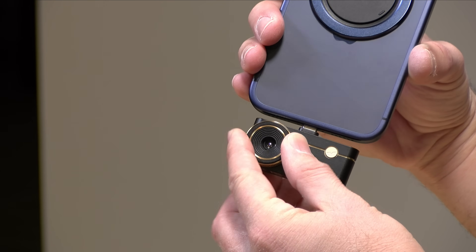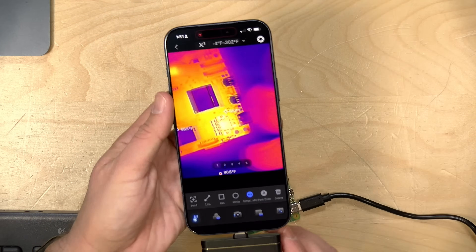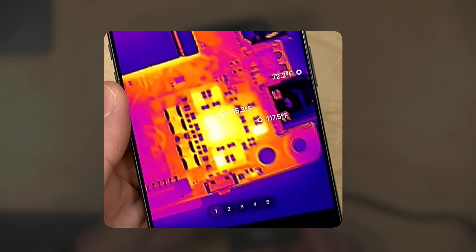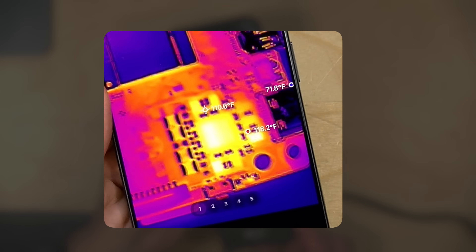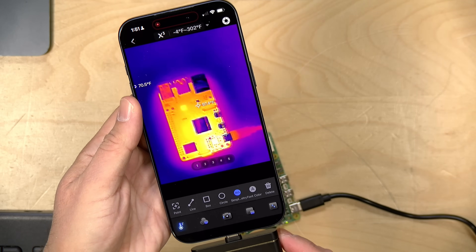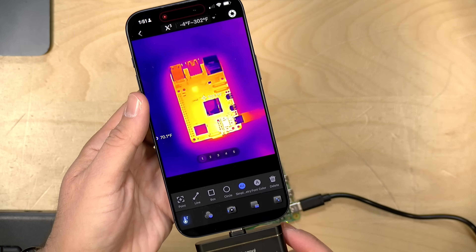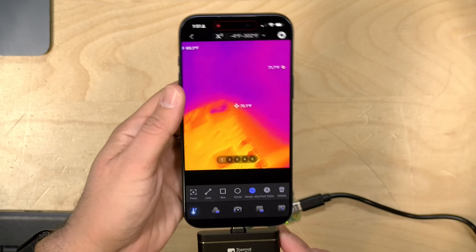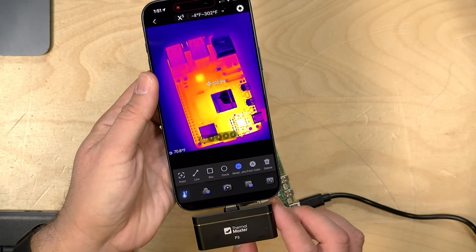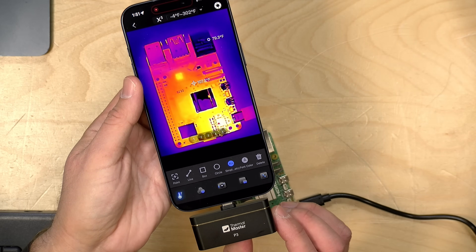There is a focus ring on this, which you use to focus in on things. As we get in closer to our Raspberry Pi, I can turn the dial and get a better look at the component I'm trying to see. And then if I go back out it gets blurry again, but I can just turn the focus ring back to get a clearer image. I found this doesn't work well when you're pointing it out at a room — you definitely need to get in a little bit closer for the best results, because the sensor on this is very, very tiny.